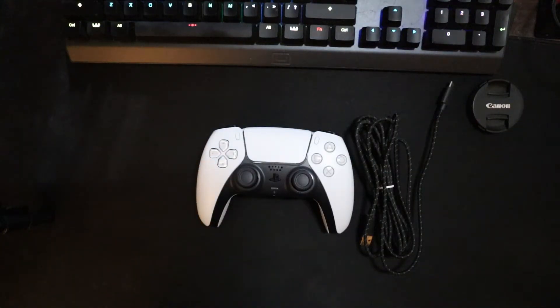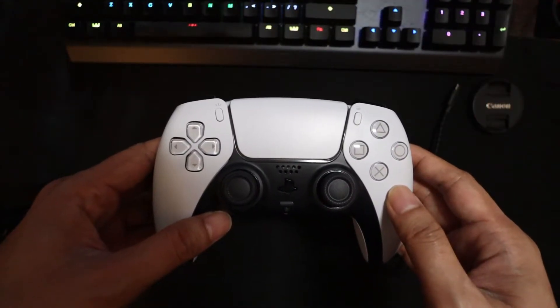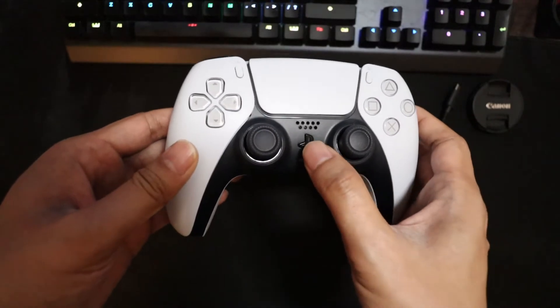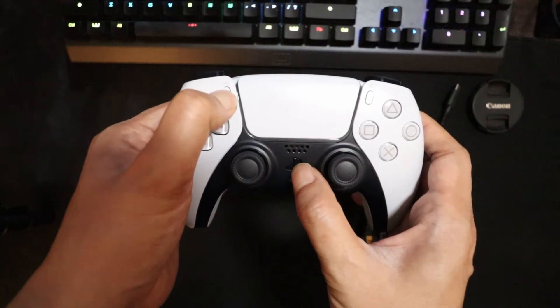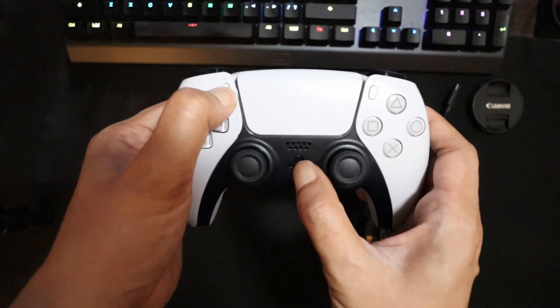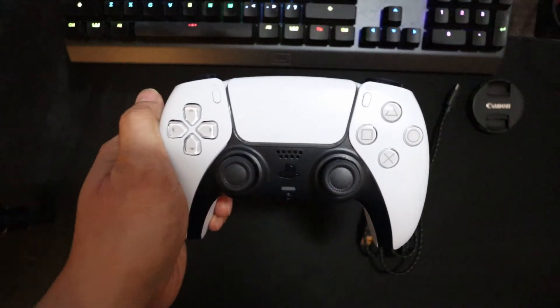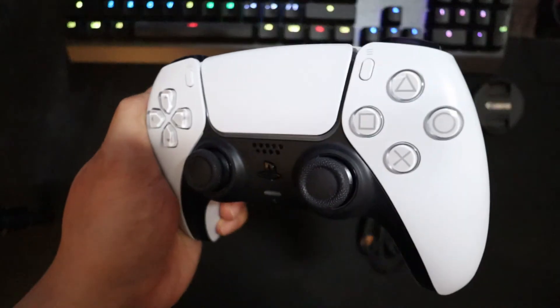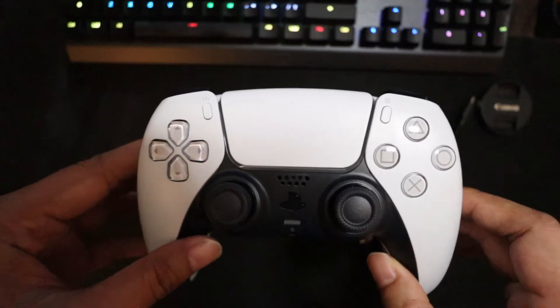The second way you can connect your PS5 controller is via Bluetooth. You're going to need a PC or laptop that's Bluetooth capable. What you're going to do is press and hold the PlayStation logo and the share button until you see the blue lights blinking continuously, then we're going to hop onto the PC and configure it.